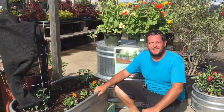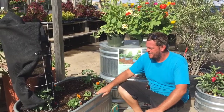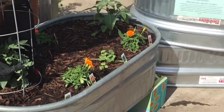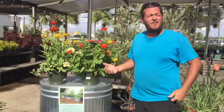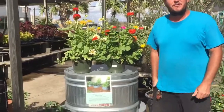Hey everyone, this is Matt with Gill Landscape Nursery. Today I'd like to show you how fun and easy it is to create a garden in our garden troughs. They hold a lot of soil and it's a lot easier to dig in these than in our native soil. They're less likely to blow over in the wind like the normal pottery that you usually use.